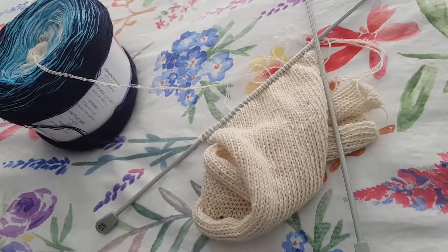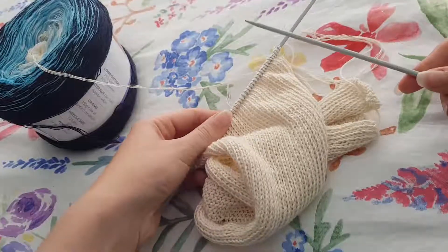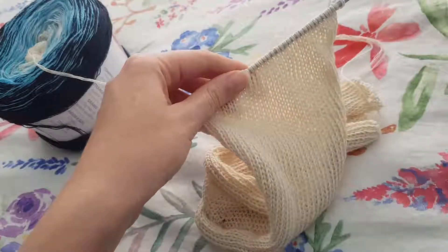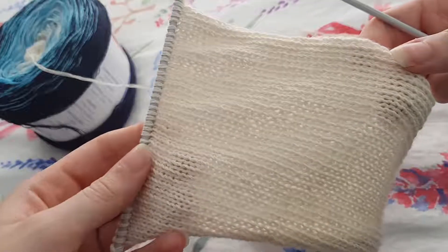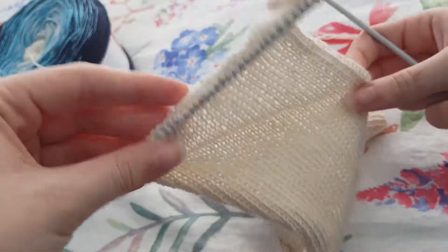Hi everyone! Welcome to Ctrl-Alt-Craft. Rose with you, and today I'm going to teach you how to do the stockinette stitch. Now the stockinette stitch is used in knitting to get this beautiful braided effect all the way along, all the way down. It's just absolutely stunning.